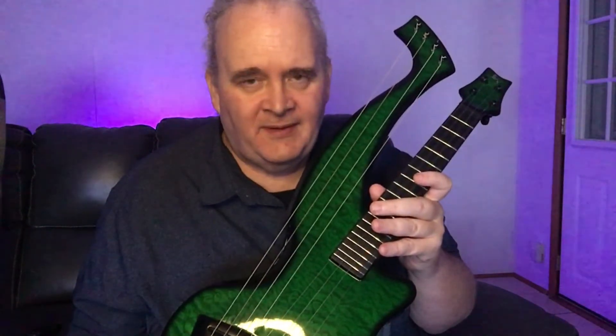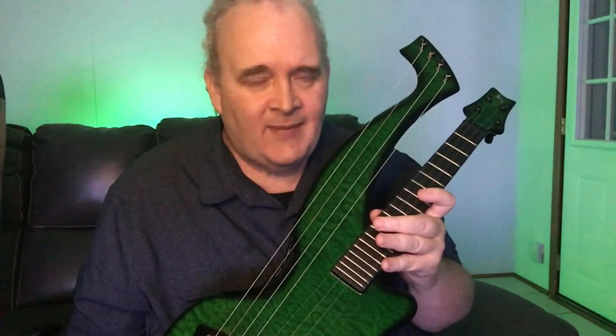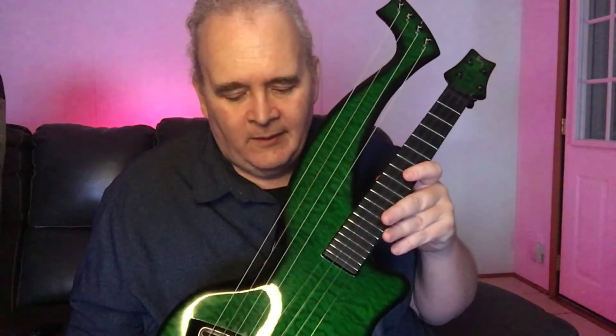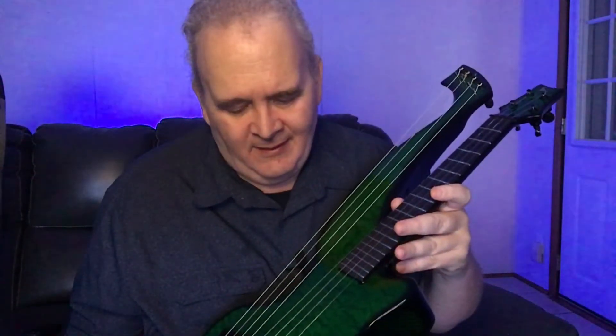They also have other designs. I have an Emerald 12-string guitar, also carbon fiber, and if I were going away for a year I could tune it, put it on a stand, come back and it's still in tune. I can't rave enough about these instruments and the possibilities they offer. If you can, look into Emerald Guitars — amazing quality, and worth the money.